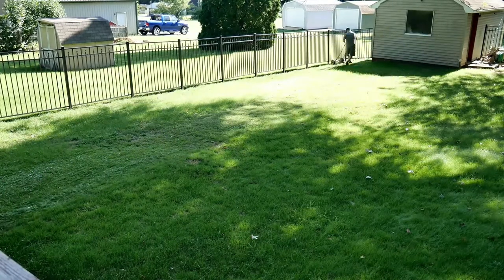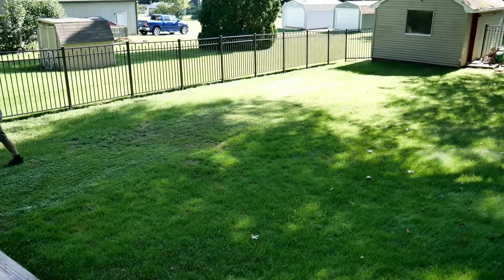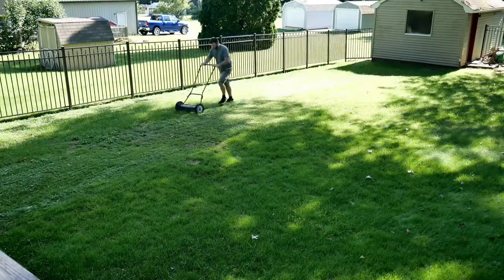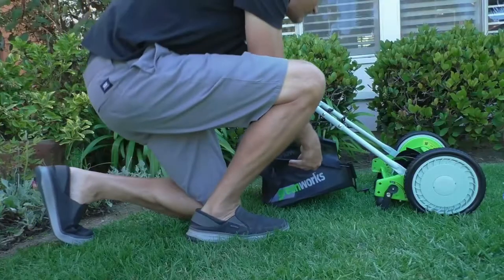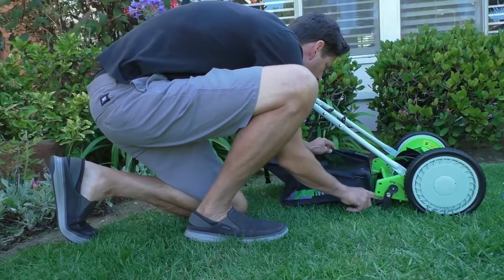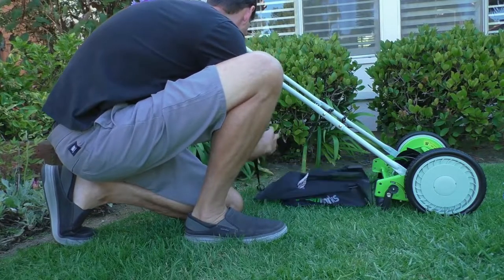Best Reel Mower. Reel lawn mowers feature up to 12 blades that catch and slice grass and even work on tall, and in some instances, wet grass. In addition, reel mowers weigh less than other models, making them easier to maneuver, and since they are quieter, users don't need to wear ear protection while operating them.